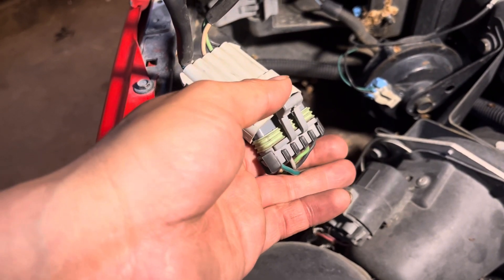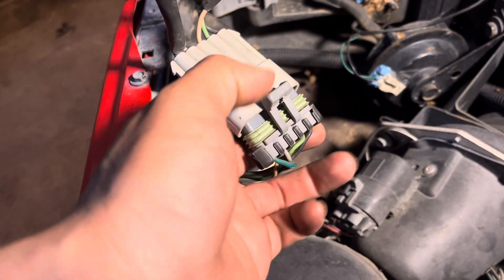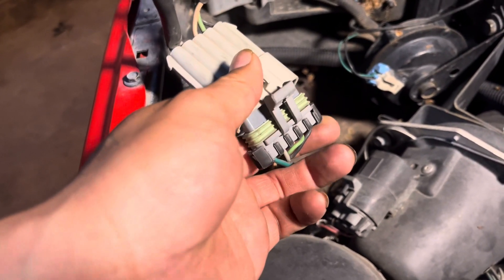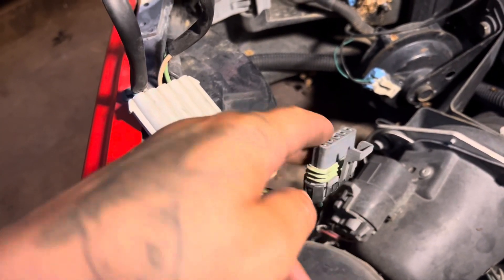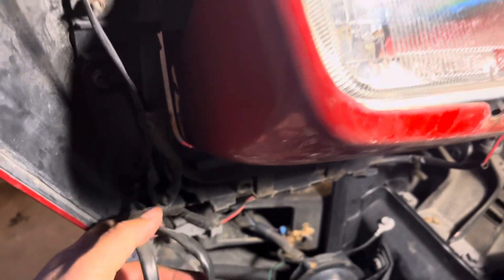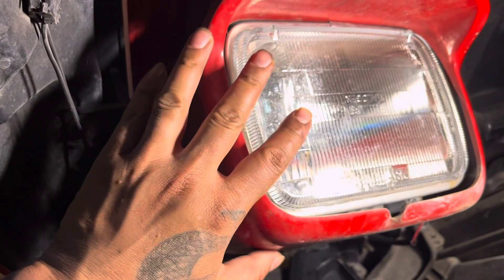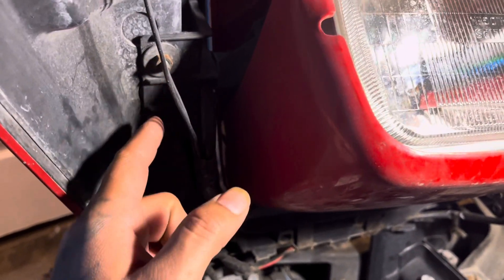I went ahead and removed it already because I didn't need to use two hands, but I was able to lift that clip and pull these apart. This gray connector stays attached to the car, and the black side comes with the headlight assembly once we get those four 10 millimeter bolts removed.